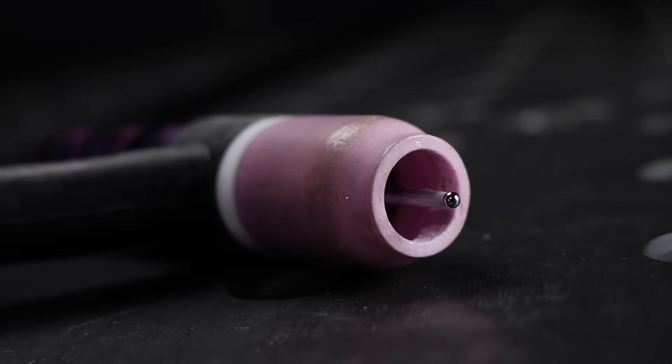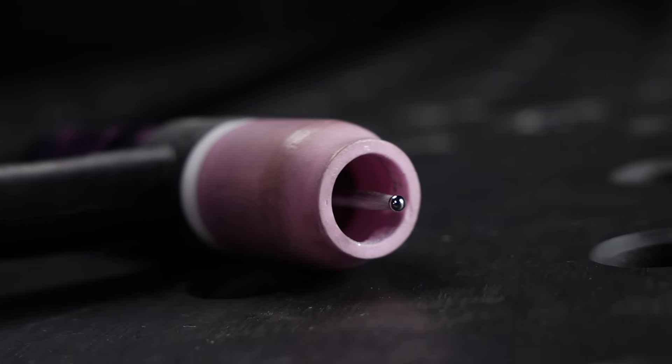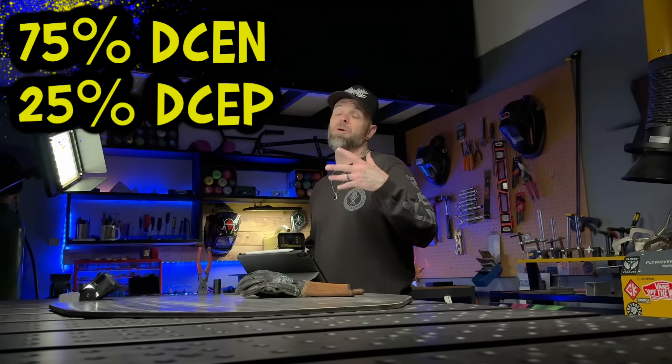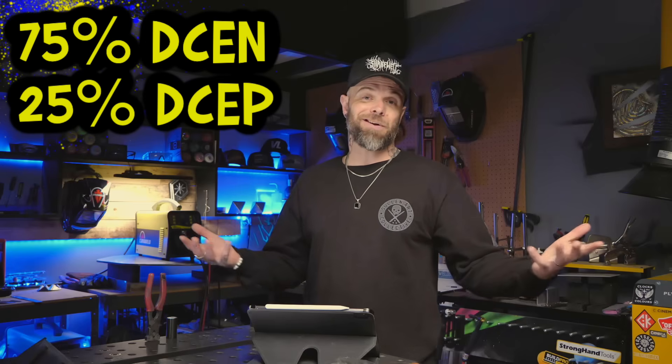Every machine works a little differently, even within the same brand. Everyone's tungsten setup and gas is subjective, and each joint being welded is completely different — just find what works for you. The finish of your weld, the quality of the cleaning action, and the health of your tungsten as you weld are all very important. The positive side clears oxide from the base material and keeps the tungsten tip clean. I recommend starting at about 75% negative side and 25% positive, then adjust as needed.